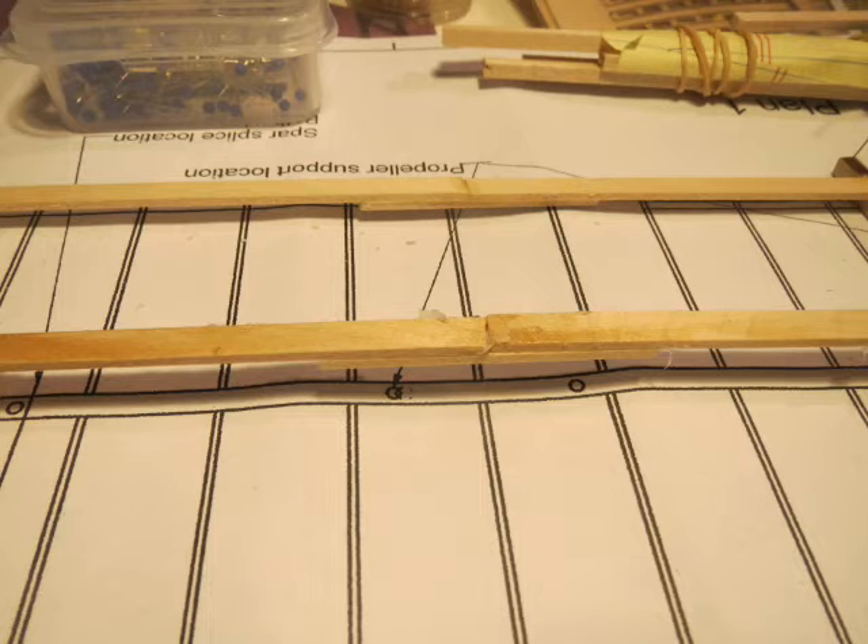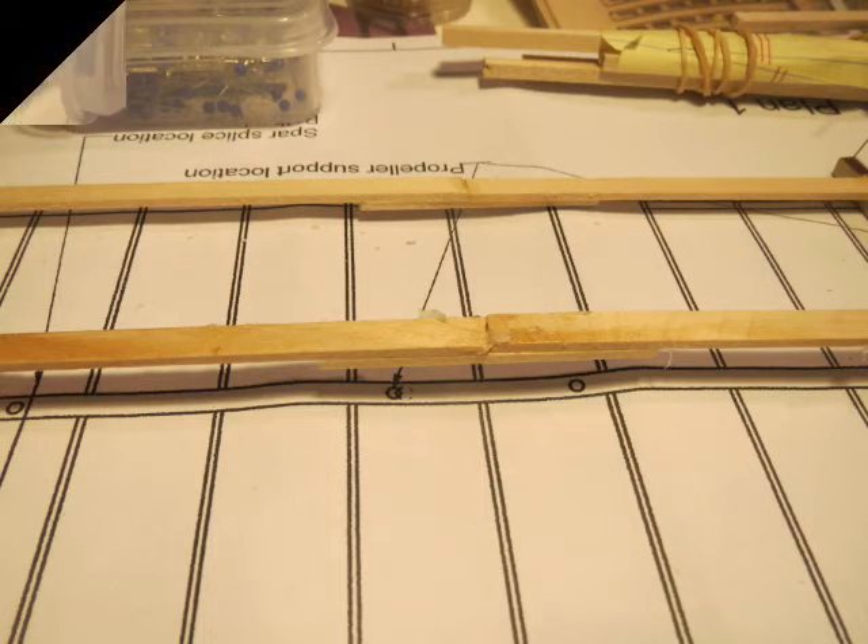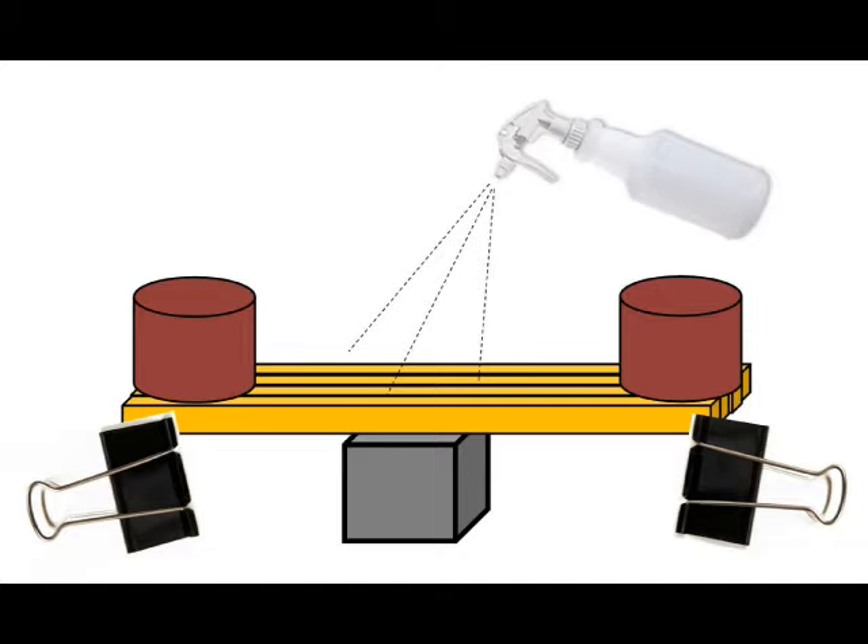The finished wing fixture is ready to accept the two main wing spars. Instructions say to select the spar pieces so that they bend slightly downward. I found that most of the pieces were very straight. Those that were slightly bent were marked on the convex side with a small pencil dot. To slightly bend the others, clamp the pieces together, weight the ends over a center support, and spray lightly with water. The next day they were all bent sufficiently.